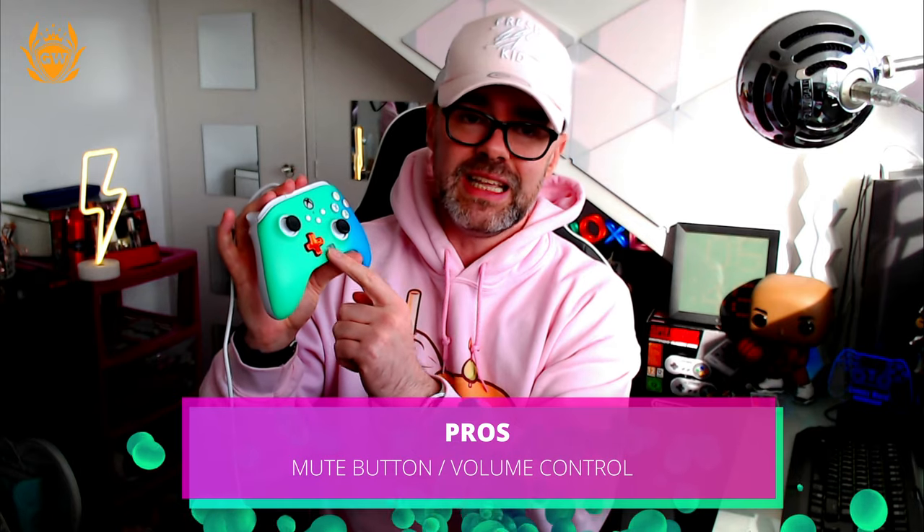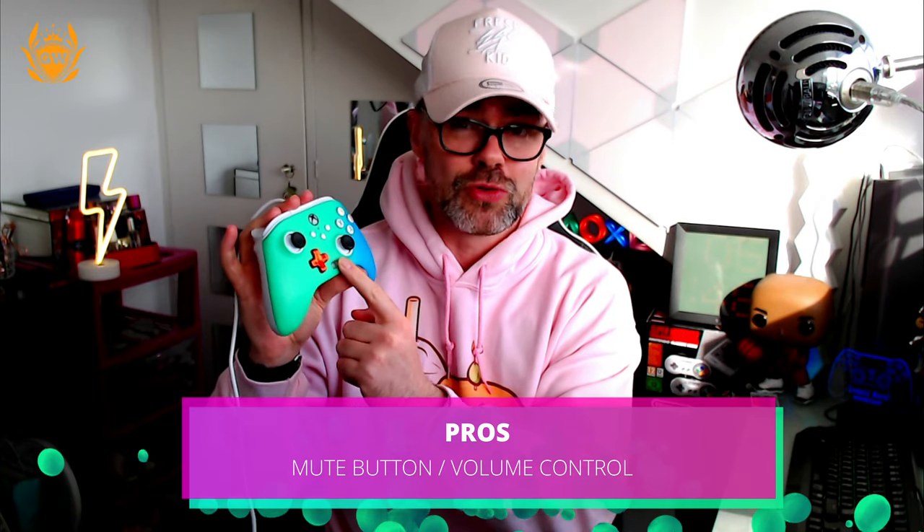The next big pro for me is the mute button, which is also a volume slider. You can turn the volume up and down on your headset, and you can click it in to mute your microphone so people don't hear you talking to someone in your room. It's a really cool feature, especially if your headset doesn't have that built in — mine doesn't — so I think this is really, really cool.